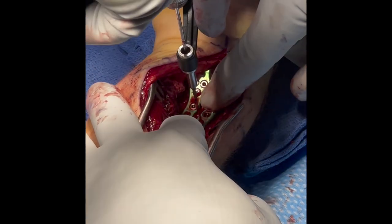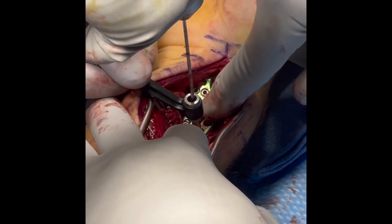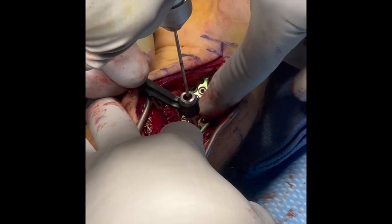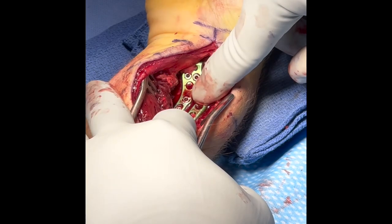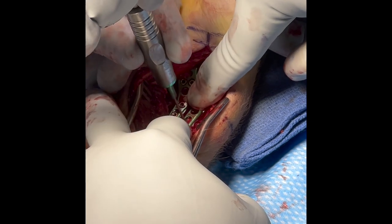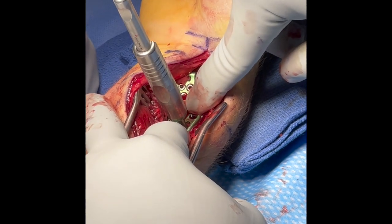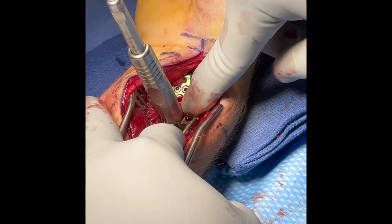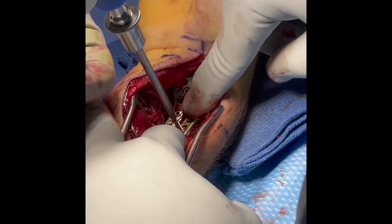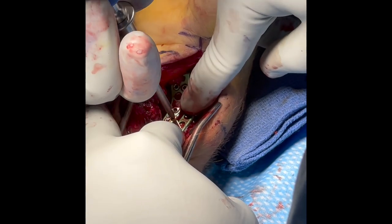As before, a non-locking screw is placed in the oblong hole. This can be exchanged later for a locking screw if desired. The locking screw will lock into the plate with the NuClip technology.